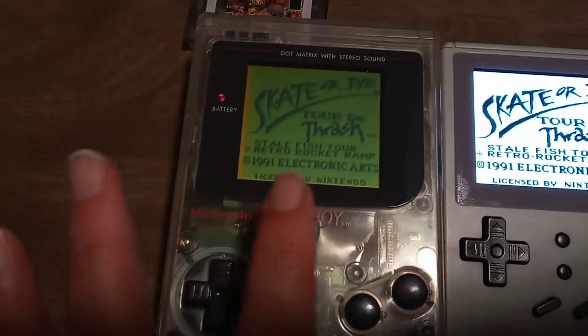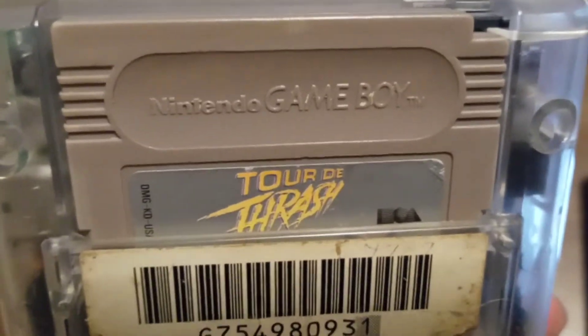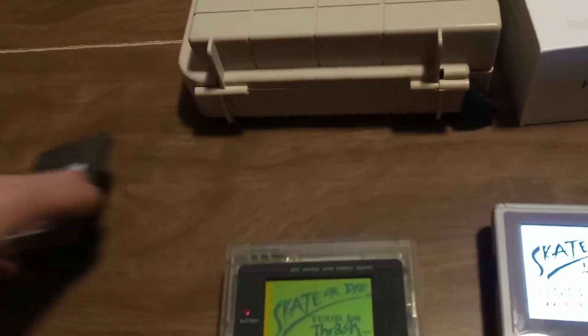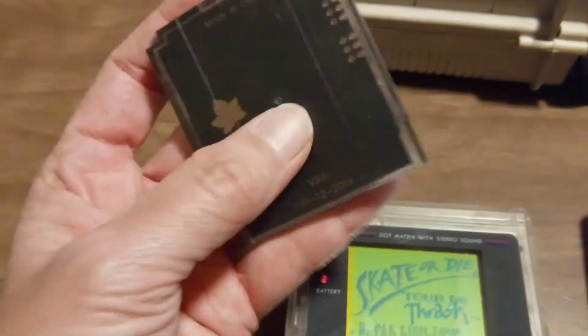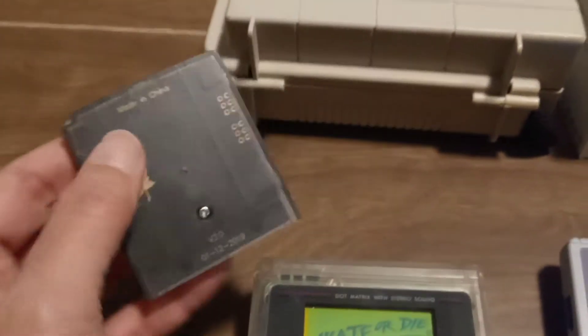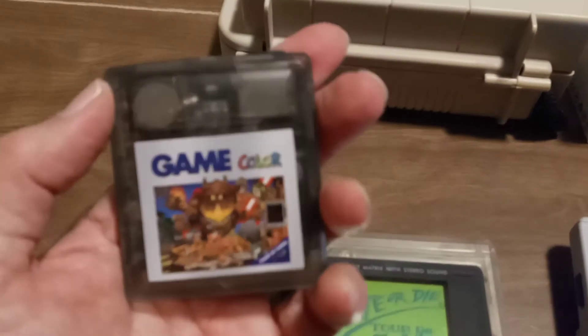I own this game in the original cartridge. I also own this game in this cartridge, which is one of those things you can buy that comes loaded with a whole bunch of games for Game Boy and Game Boy Color.